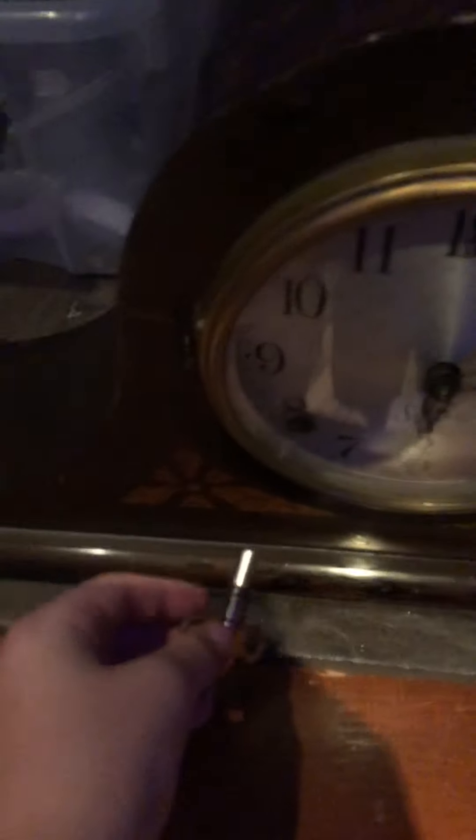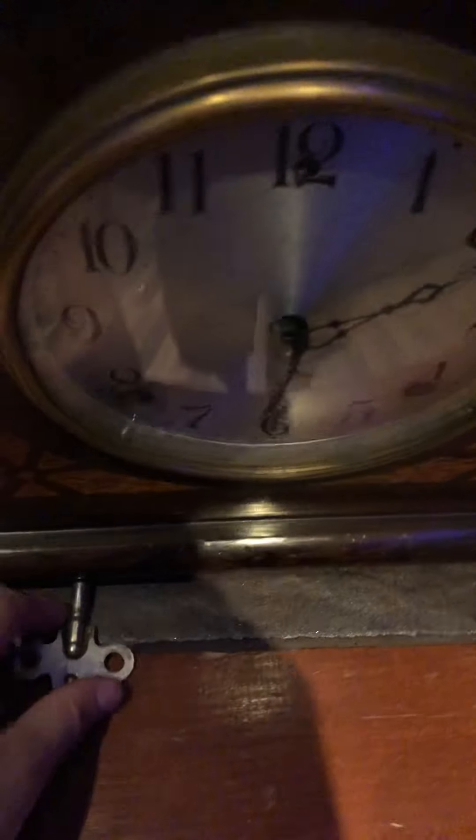Now let's go to the other clocks. We have this — ta-da! — a Sessions Tambour mantle clock. It has two winding holes. It's a really cool clock.